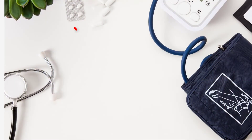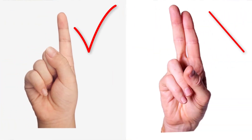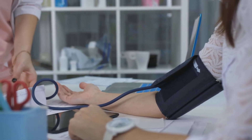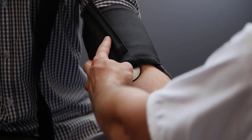A good rule of thumb is you should be able to slip one finger under the blood pressure cuff but not two. The cuff should have direct contact with the skin. The bottom of the cuff should be about one inch above the crease of the inner elbow.